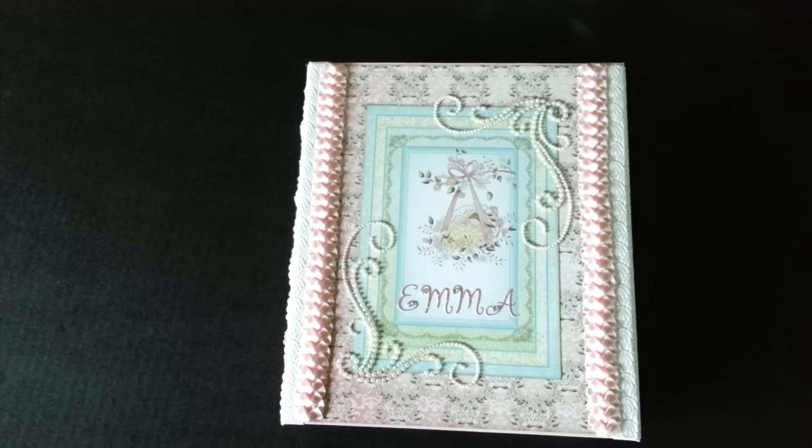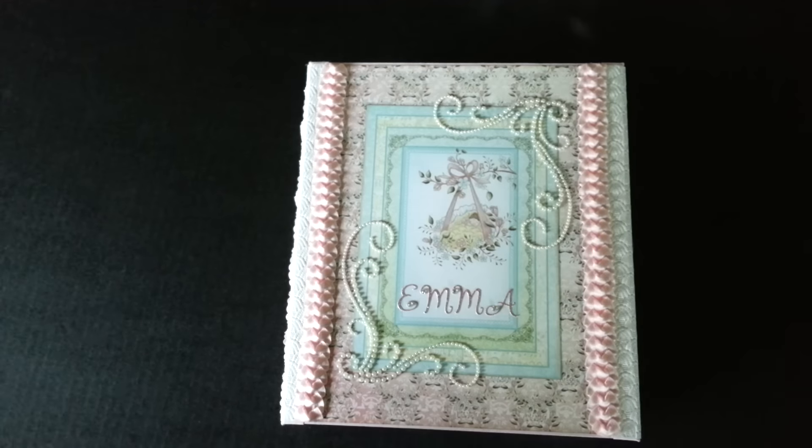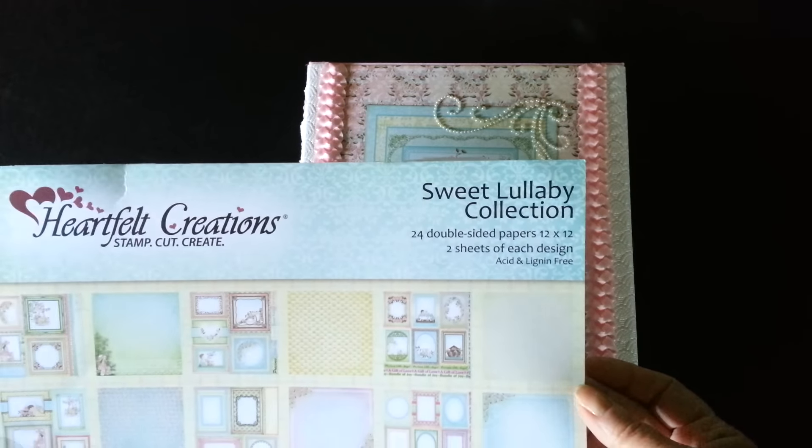Hi, I'm back with another album to show you. This one is a baby album that I've made using the Heartfelt Creations Sweet Lullaby Collection.